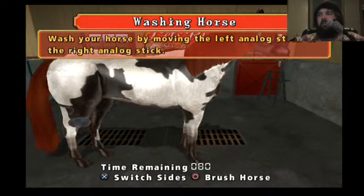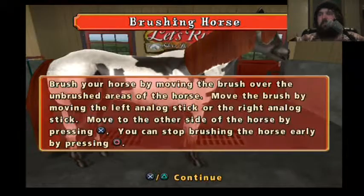Yep, okay, cool. Good horsey. I'm brushing the butts on butts.